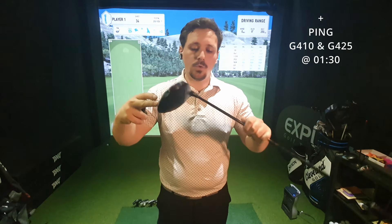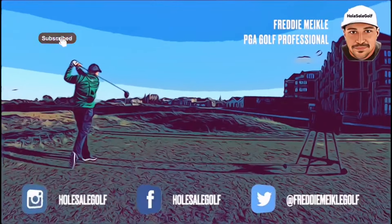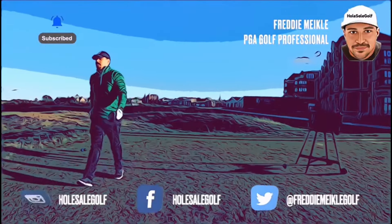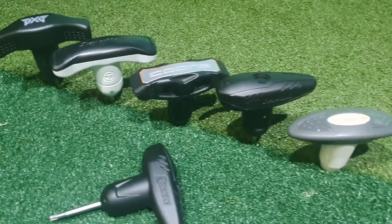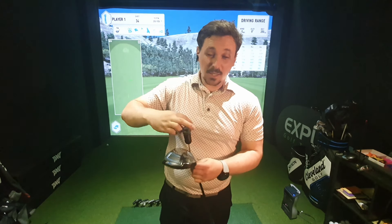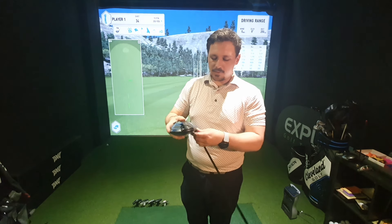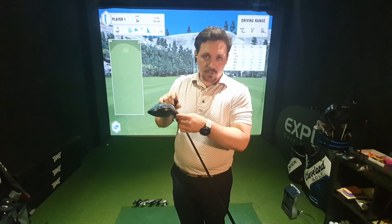Here I've got a Ping G-series driver and I'm going to talk you through how to use the adjustable element of the shaft. I put the tool in and go left until it comes loose. Now sometimes with Ping you loosen this and the head still doesn't come off. When that happens it's because there's a little washer and maybe a little vacuum in there that just stops that shaft from coming out.